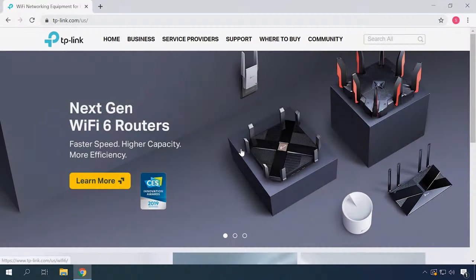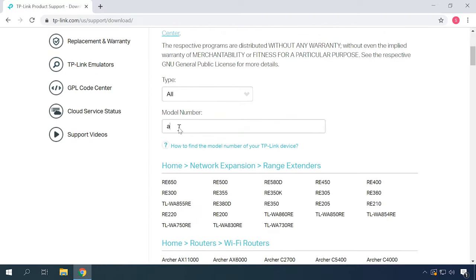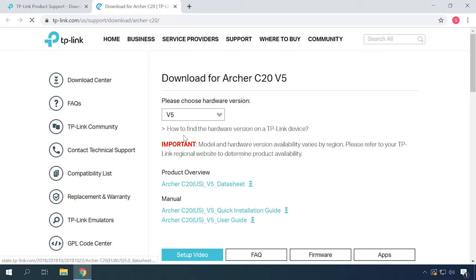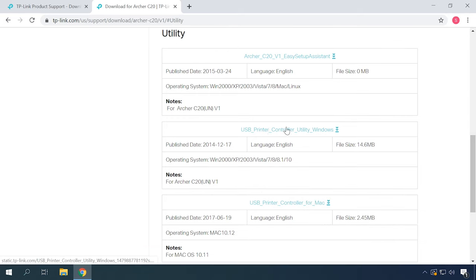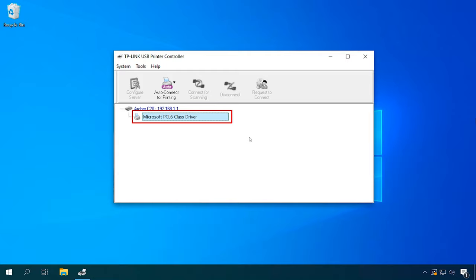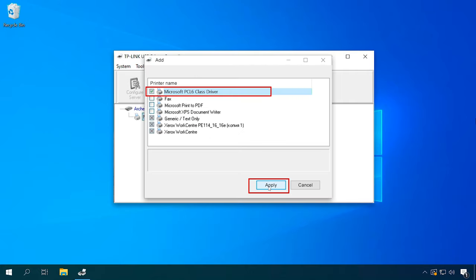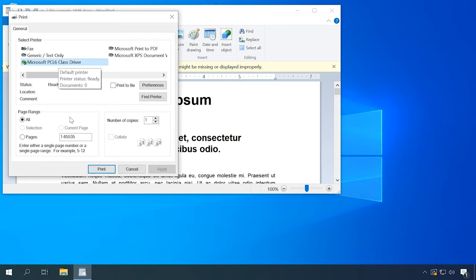If this method doesn't work and you can't connect the printer or there are errors while printing the test page, try downloading a special utility — USB Printer Controller. Go to the official website of your router and choose Support – Download Center. Specify your router model and choose its hardware version. Choose Utility, download it, then install and run it. In the Programs window, you will see your router and the printer. Right-click on the printer and choose Set Auto Connect Printer, tick the box and click Apply. Now you can open any document and try printing it. The configuration process is over.